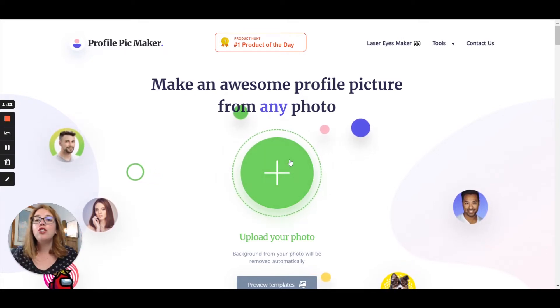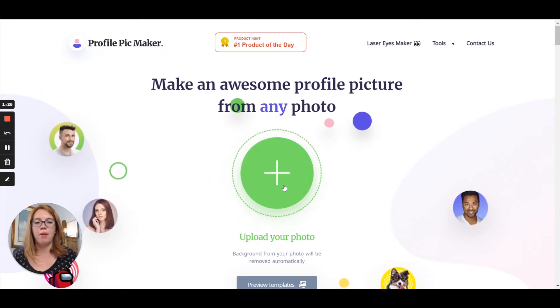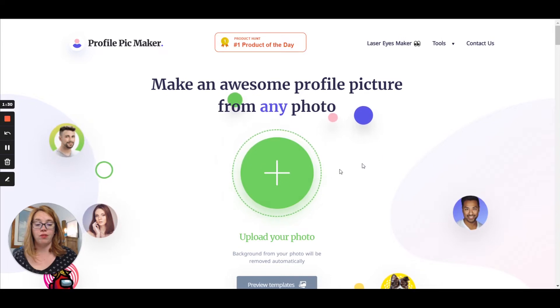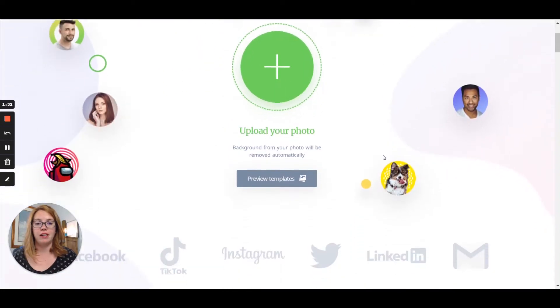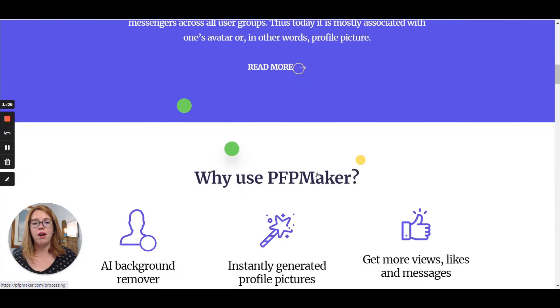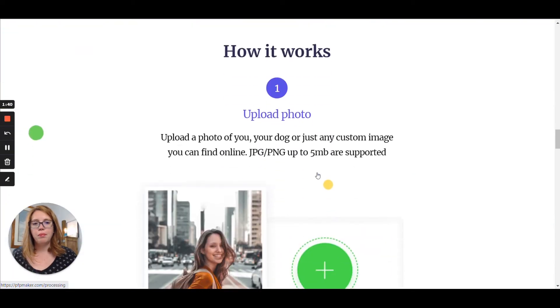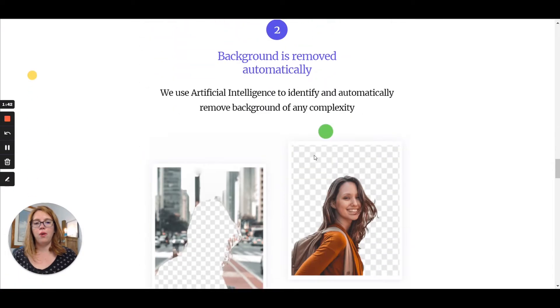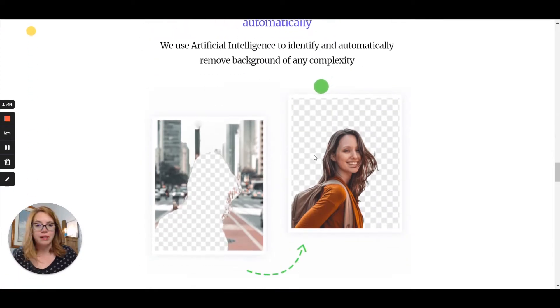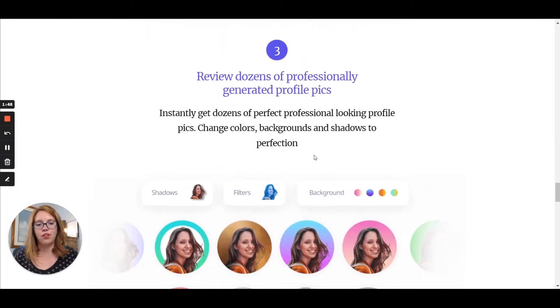Super duper simple here. I'm just going to take you through the main page. First you want to get started — just boom, upload your photo right here. We're going to do that in just a second. They have a whole bunch of different templates that you can preview. It'll show you: you upload your photo, it has AI. Their AI is pretty decent. Canva is a little bit better, but it works. It works for free — I'll take it.